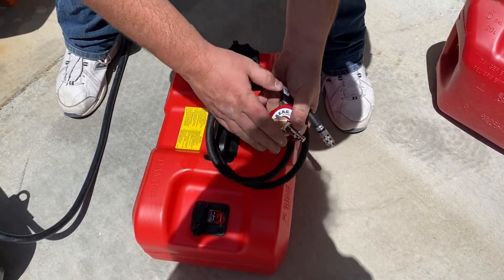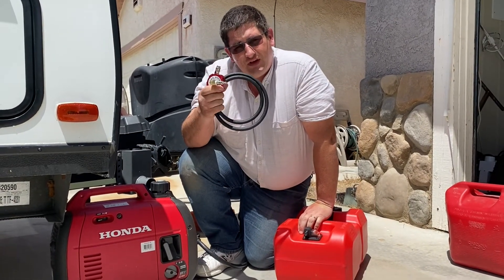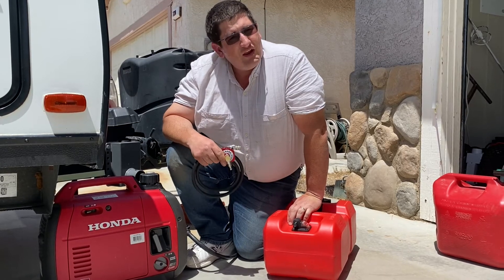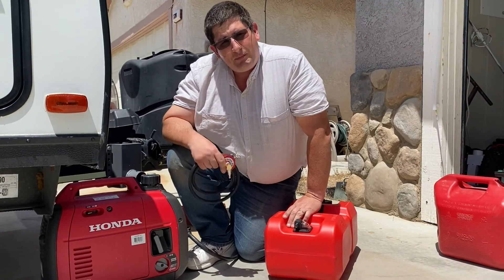This was the Berg fuel system for expanding the runtime of a generator. If this was helpful information to you, please hit the like and subscribe buttons, and happy trails!